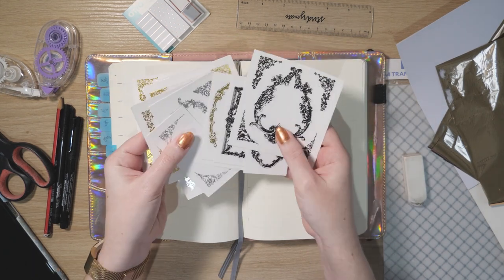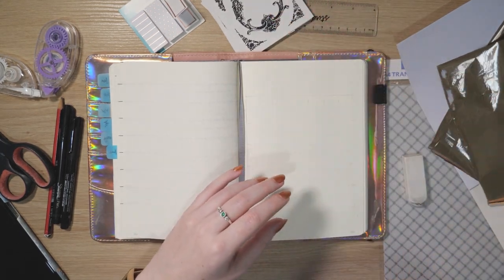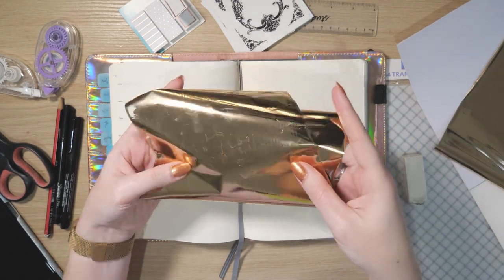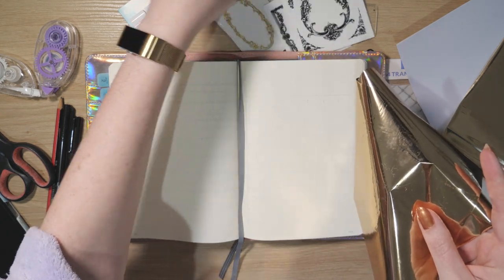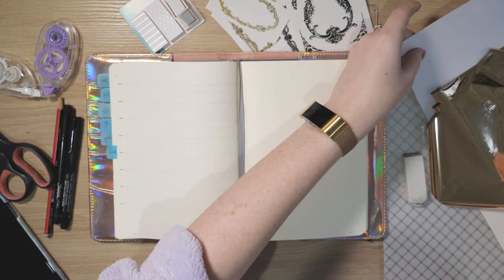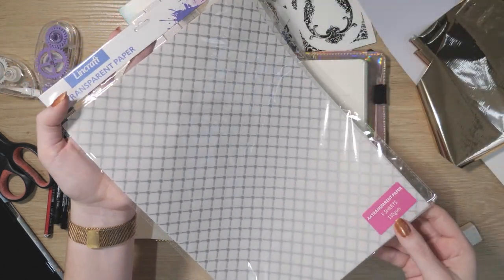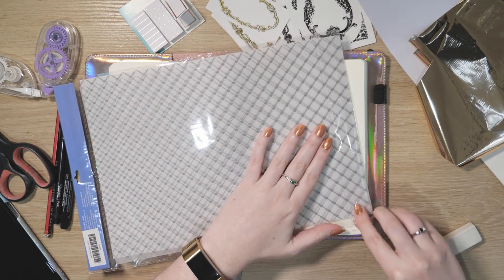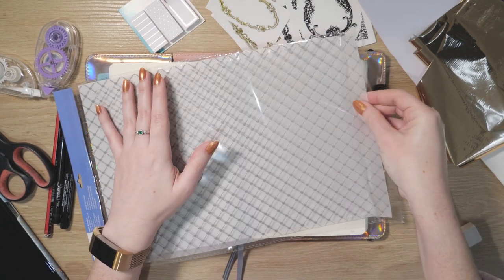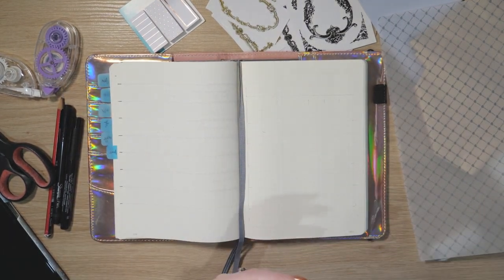I have these frame stickers — if you live in Australia you might be able to find these at Riot Art and Craft. They came on full sheets but I cut them up so they'd fit. I've also got this gold foil, which is so exciting — I've never used it before today. I got that at Lincraft. Also from Lincraft is this transparent paper with a silver heart pattern on it.